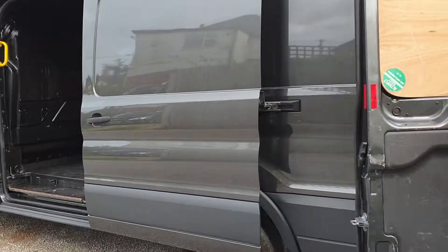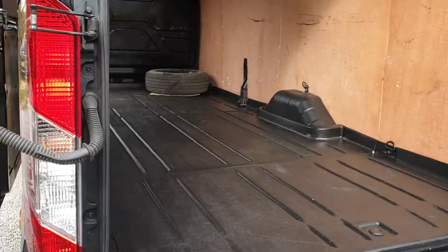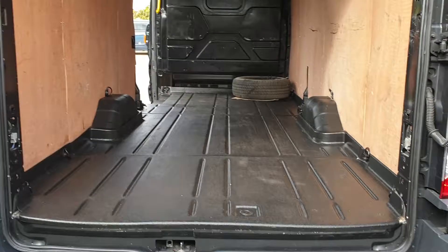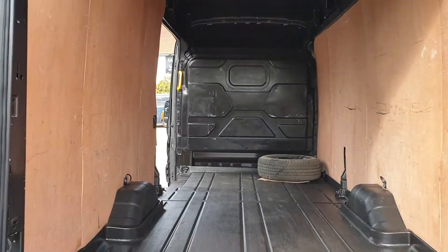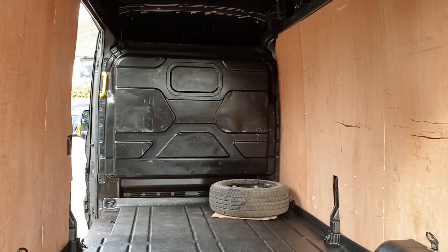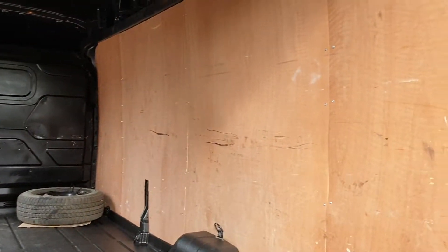Side door to the nearside. Load area-wise, there's a load area protection kit on the floor and the wheel boxes — standard on the Trend. There's also protection applied to the sides, a full bulkhead, and the spare wheel lives underneath. We take them off and store them inside while they're on display here.